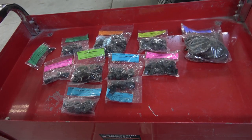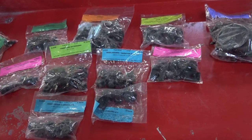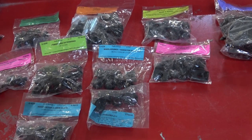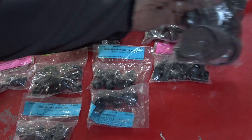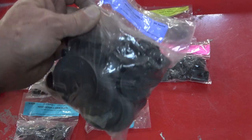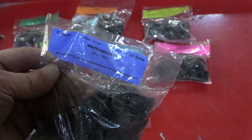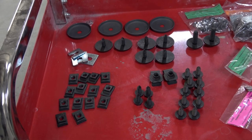Hey everybody, welcome back. Hope everybody is doing okay and staying safe. Today this video is going to be devoted to installing the front sheet metal of the '69 Camaro Z28.